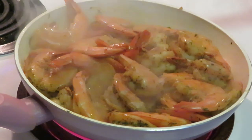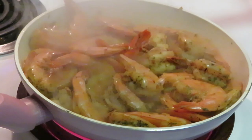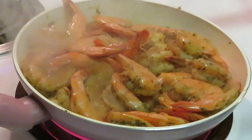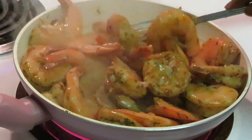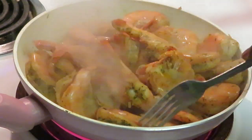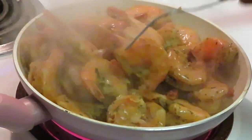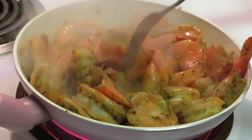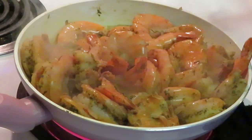That grits smells so good with that butter. I got butter in the grits. Quick breakfast, y'all — quick and easy breakfast. These shrimp are about done. I'm gonna toss them around a little bit more, cook them just a little bit more. I'm gonna cut my heat down to medium. Just let these sit in this butter — good Lord Almighty, y'all know I love me some shrimp.